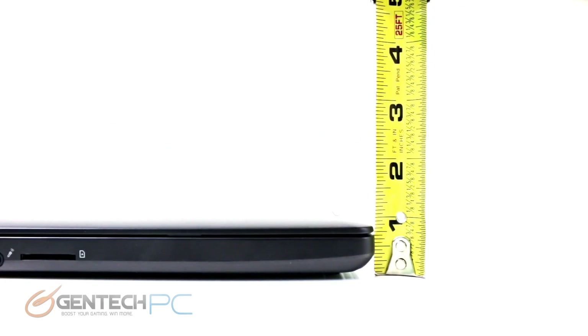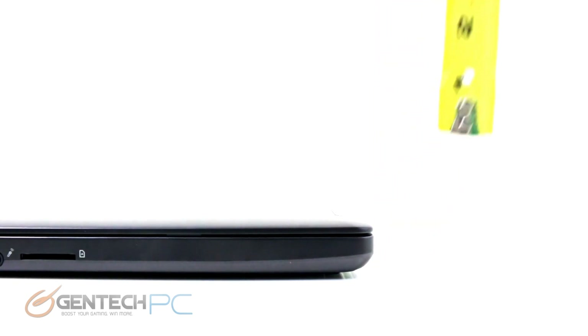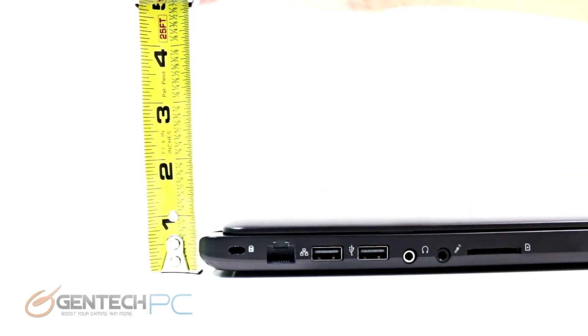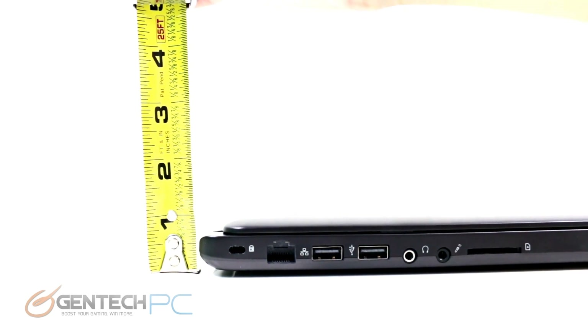Now we're going to go ahead and measure the P35K. As we said in the beginning, it's a thin-profile gaming laptop, and many laptops these days are focusing not just on how powerful they are, but how easily they can be carried around. The P35K manages to keep a very low profile, with under an inch on the front and back sides.